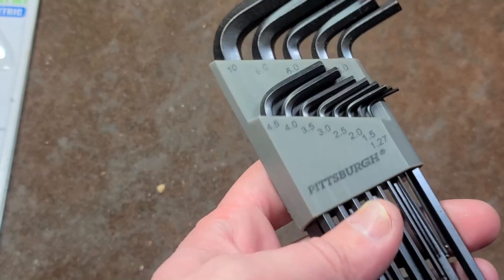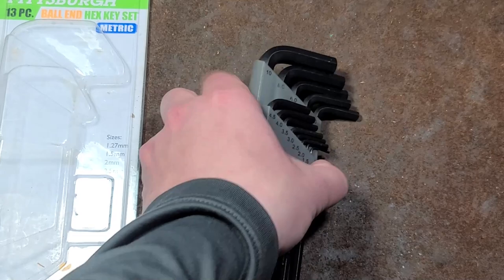Kattus Maximus here, with a little video about the Harbor Freight Pittsburgh Hex Key Set. This happens to be the metric set. They're still like $9, or less than $10.